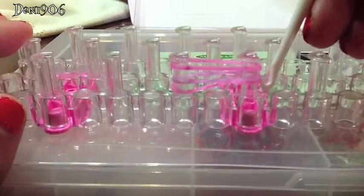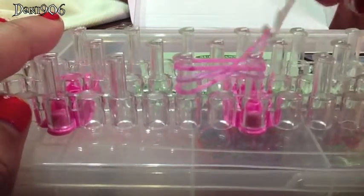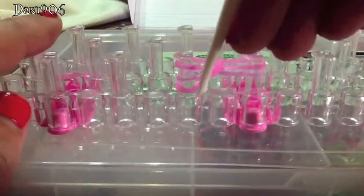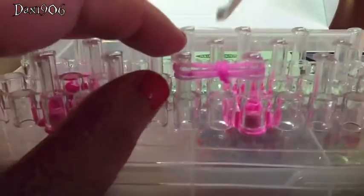Now that I have three on there, I'm going to grab the bottom band and put it over the top — over all three of them — and do the same on the other side, so you have sort of a V shape in the middle. I just have to put it in the middle so it's not all to one side.